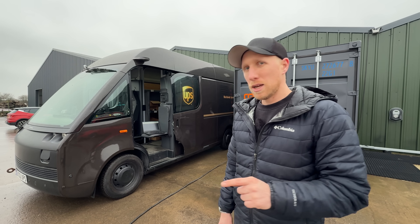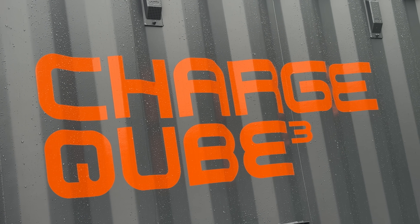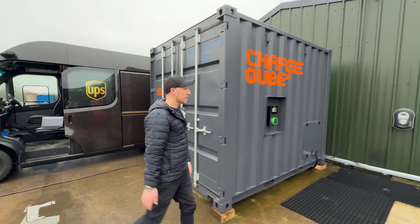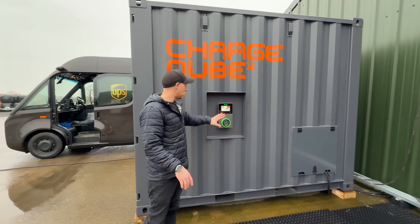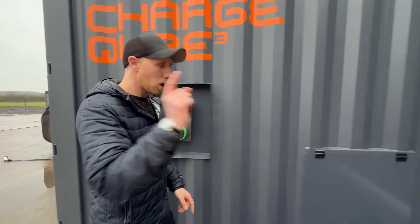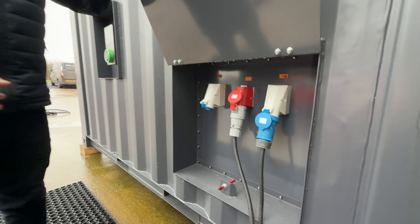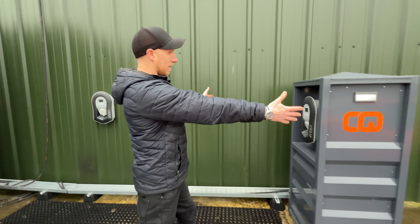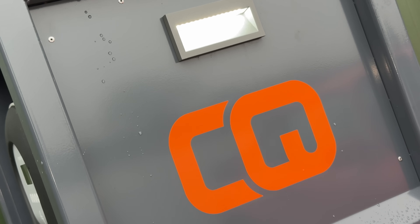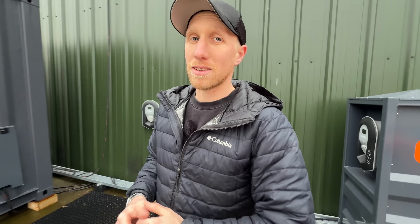Before I grab the CCS charger, let me quickly explain ChargeCube. This is a 10-foot shipping container built by me and my team at Felton. We've been developing it for a long time. It has chargers on either side, power coming in from the grid or a generator, and outputs going to mini units I call pavilions. You drop these in yards anywhere you need rapid, deployable charging infrastructure, and the best thing is it uses second-life batteries.